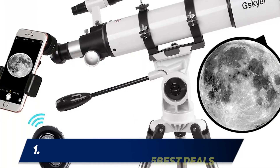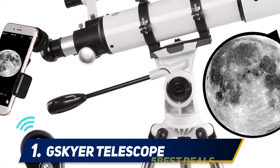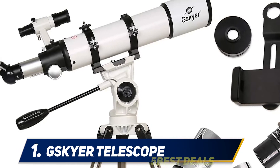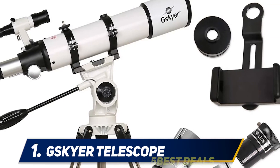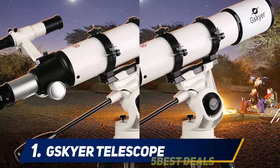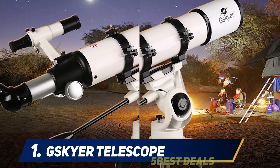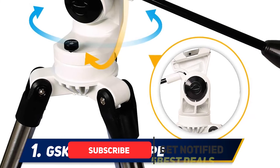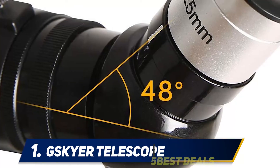And number one, the Skyr telescope. Skyr is a great price-to-performance telescope with a 23.6-inch focal length and 3.5-inch aperture for highly clear images, as well as fully coated optics glass lens. It weighs 18 pounds, which is easy to carry around, and comes with an adjustable aluminum tripod, three replaceable eyepieces, and one 3x Barlow lens to treble the magnifying power of each eyepiece.